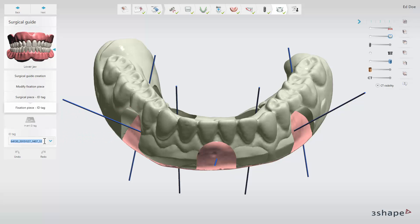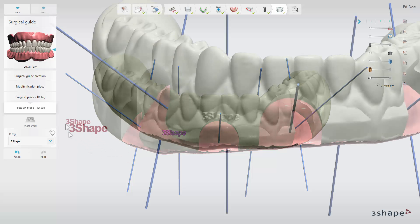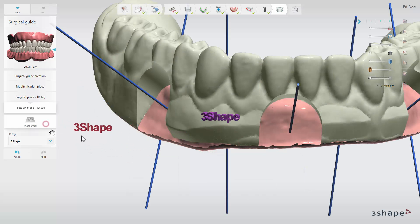You can change the default ID tag by typing in the ID tag text field. Move the mouse cursor over the guide and move the ID tag to where you wish to place it. Left click the guide to place the ID tag. Click the invert ID tag button to invert it.